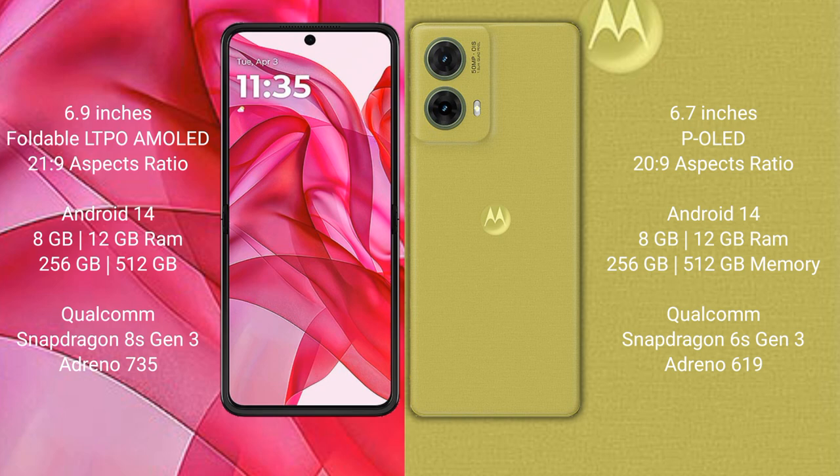Both the Motorola Razr 50 Ultra and the Motorola S50 Neo run on the Android 14 operating system.